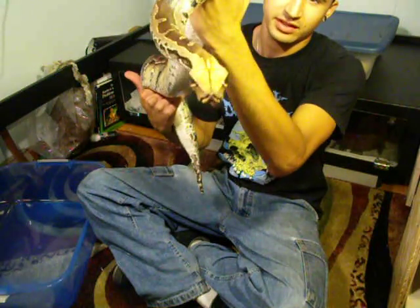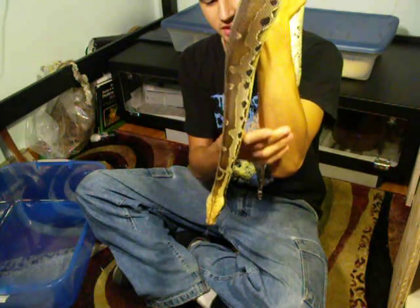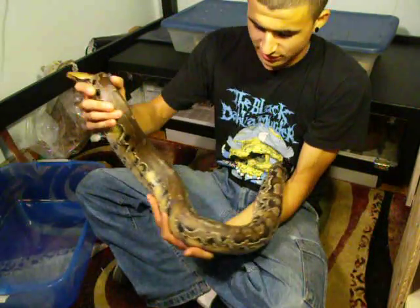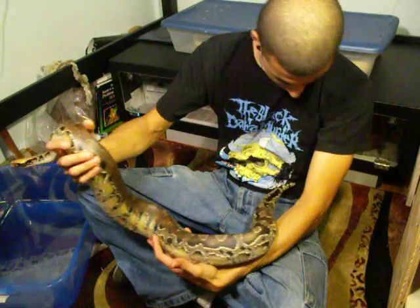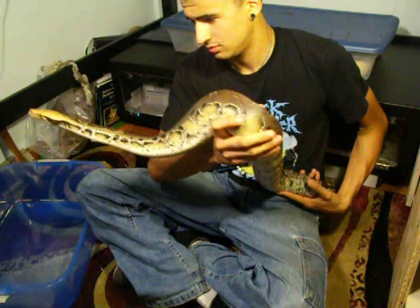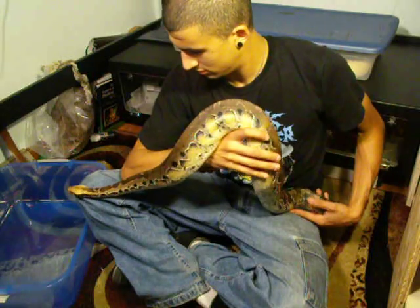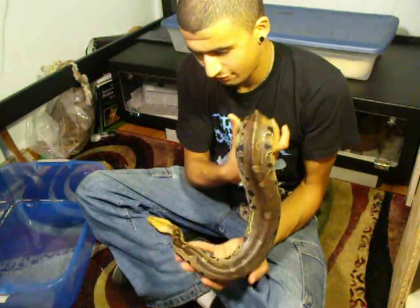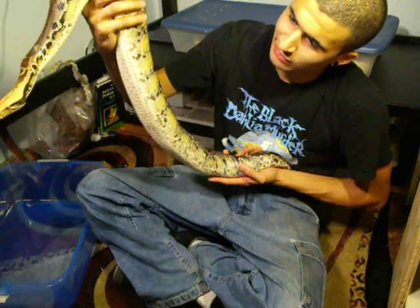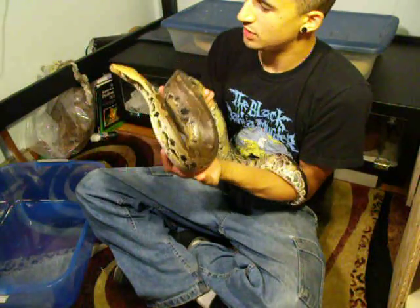If you let too much of their back end hang down, they'll start to flail — especially with the larger ones since they really need to feel more support because they have more body. So the best thing you can do is just support as much as you can. This is the first Borneo short-tail that I got. He's just pushing two years now and he's just under four feet long. He just shed about two weeks ago, so he's looking pretty good.